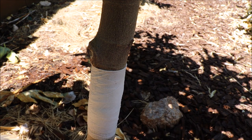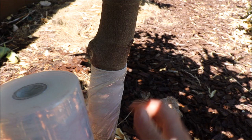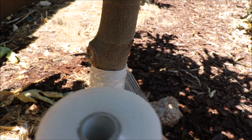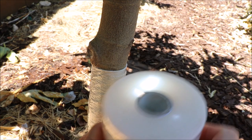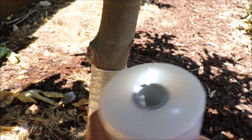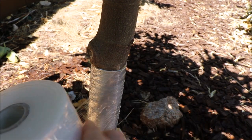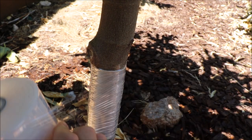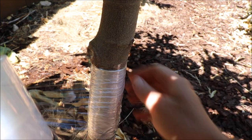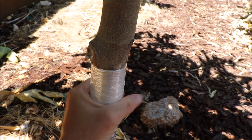For my next step, I'm going to use the shrink wrap and put a couple of layers around this. It's just a time saver and the right width for the job. I'm going to wrap a good amount on here, so that when we need to reapply the tanglefoot, we can just take some of that surface off — we don't have to rewrap.